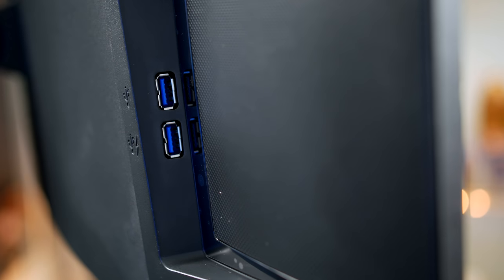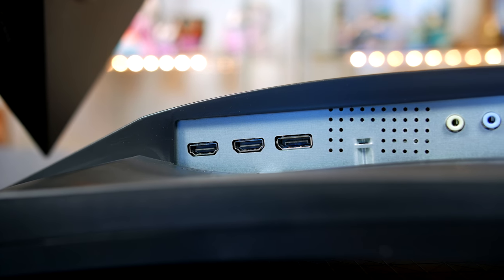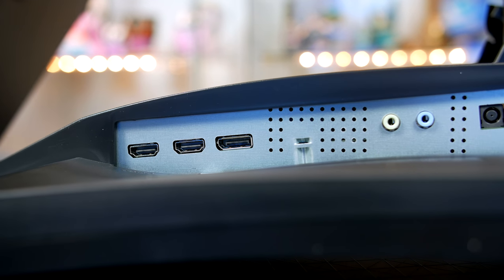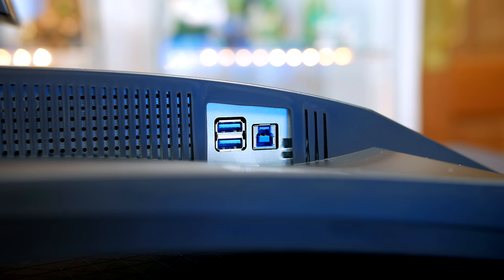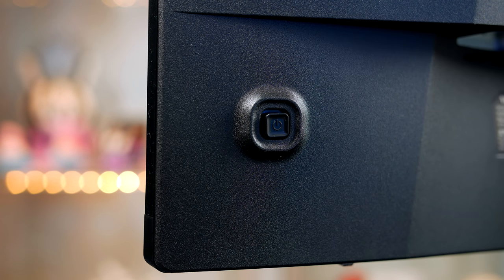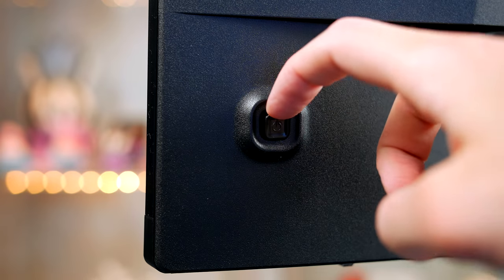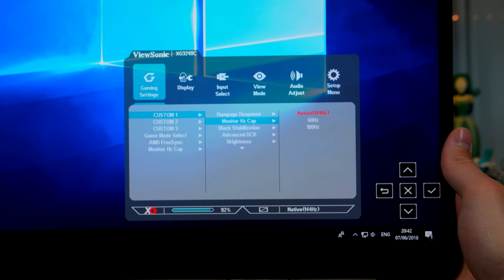In terms of ports and controls, on the left we have two USB 3 ports. On the underside you will find two HDMI ports that do support HDR10, a DisplayPort, audio ports, and your power jack. On the other side you will find your input to power the USB 3 hub as well as another two USB 3 ports. Last of all on the back right we have our control toggle, which is definitely my preferred method for navigating — it makes life so much easier than trying to guess where all the buttons are, and it's something I think all gaming monitors should adopt.